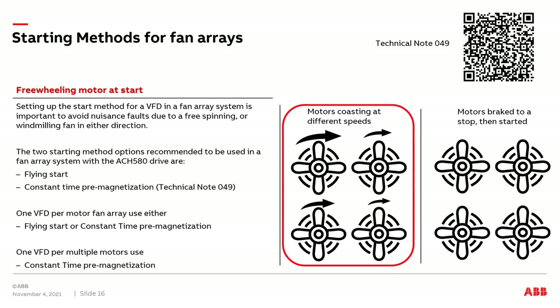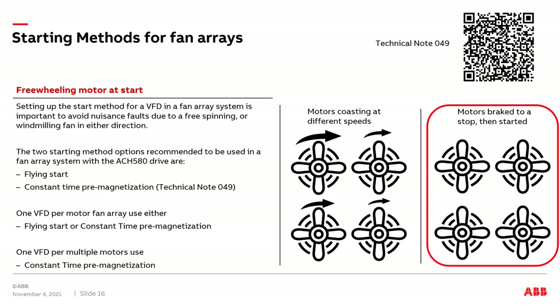So how do we avoid that? We can use the other starting method: constant time premagnetization, also called brake on start. In this method, we hit all motors with a little bit of DC current. On an AC motor, when you apply DC current, you lock the motor shafts up — it's essentially an electrical brake. All motors come to a complete stop, and then the VFD starts accelerating the motors from zero speed up to the frequency reference. With this method, it doesn't matter if one fan is running fast and another slow, or even if one fan is running backwards compared to the others — this will lock up the rotor shafts and the drive starts from zero.